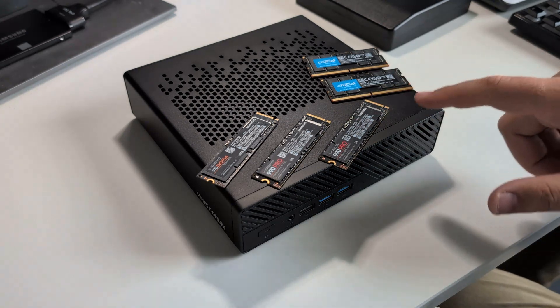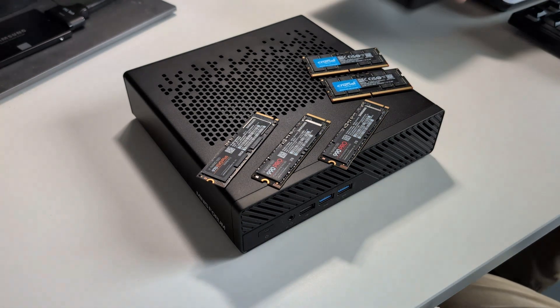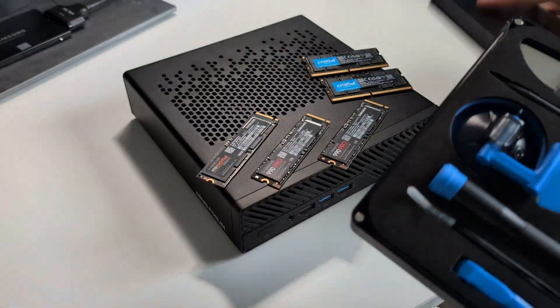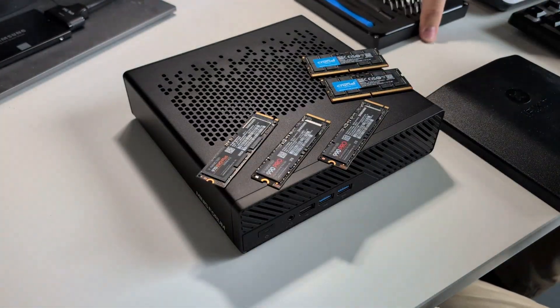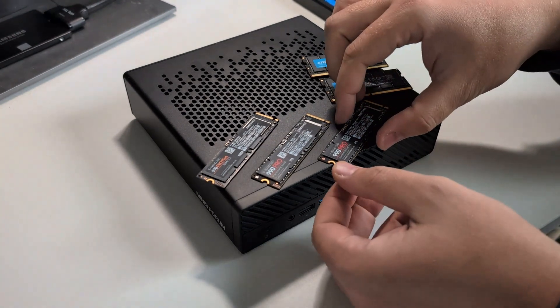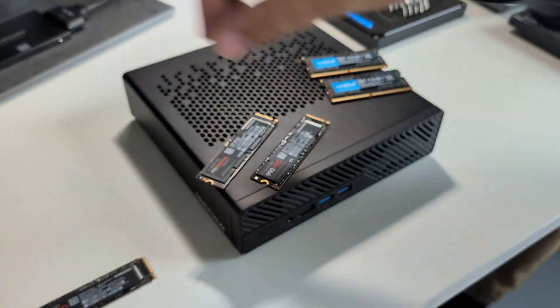I'll put a link in the description for all of these SSDs and RAM pieces, as well as the Minisforum MS-A1 box. I'm going to be opening this up with my iFixIt kit, so I'll put a link for that in the description as well. Let's get to opening it — I'm going to put all these SSDs off to the side in a safe location.